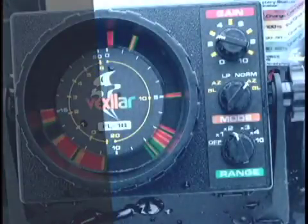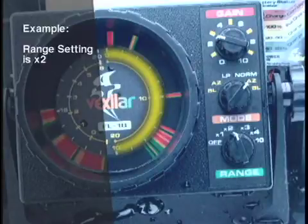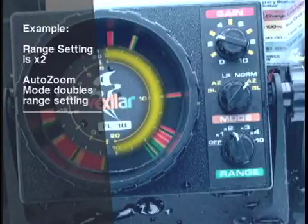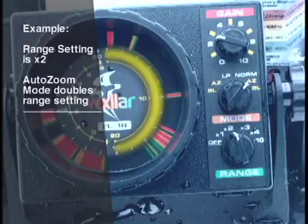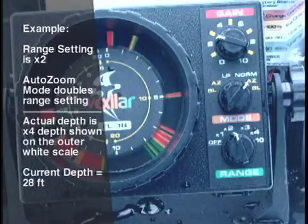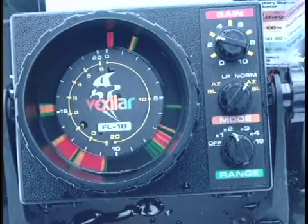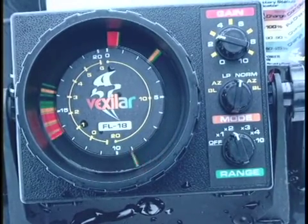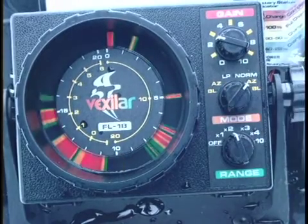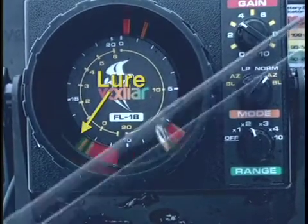On the right side of the dial, you will see the full water column below you, compressed to fit onto the right side of the dial from zero to six o'clock. The depth range settings you are currently on will automatically be doubled as you switch into the AZ mode, so you can see the entire water column on the right side while watching only the bottom six feet on the left. Whenever you shift into the AZ mode, the right side display will be at two times your current depth setting. The inner yellow scale makes it easier to keep track of your depth. The FL-18 will show you amazing target separation on the AZ mode and deliver target ID of under one half inch.